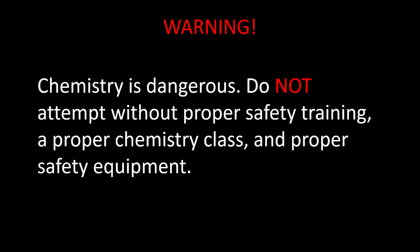Chemistry is dangerous. Do not attempt anything without proper safety training, a proper chemistry class, and proper safety equipment.